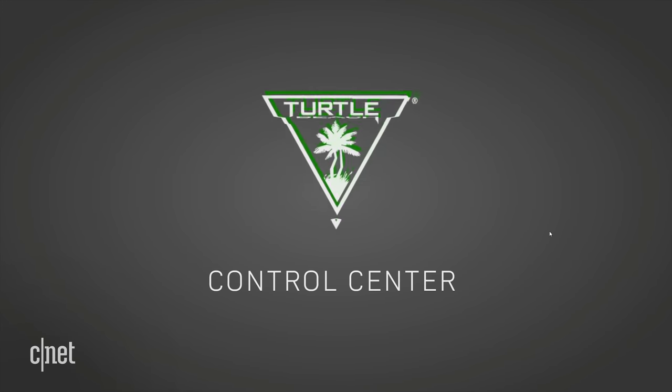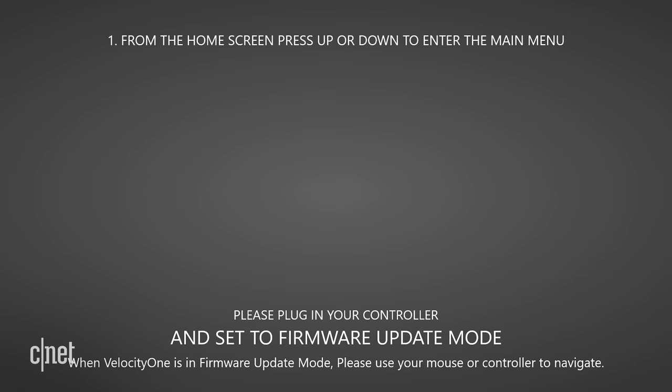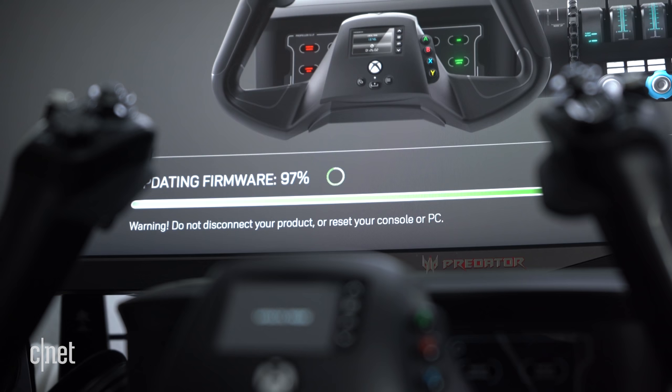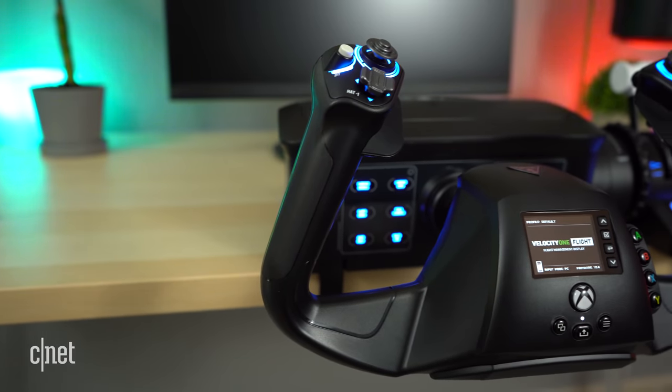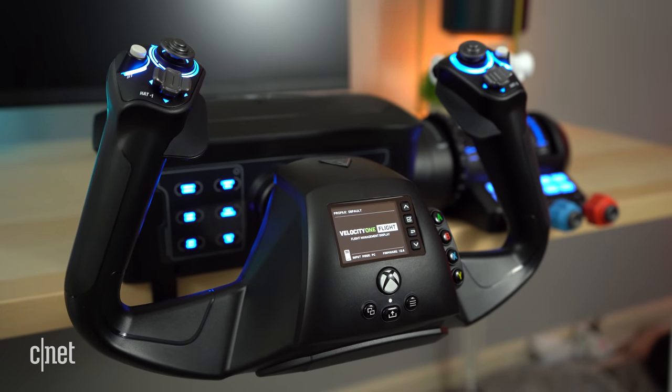One last thing I should mention is that you can download the software to update this device through the Windows App Store. Just search for Turtle Beach Control Center and there you can connect to the yoke and perform a firmware update to get those fancy features later on down the road. That covers all the technicals of the yoke itself — now it's time we actually go fly with it.